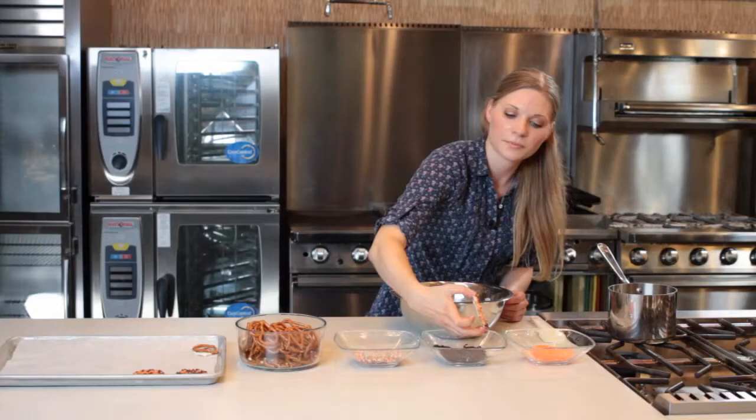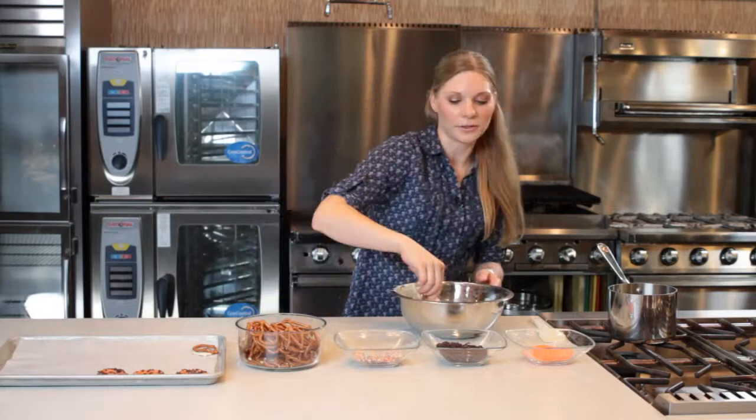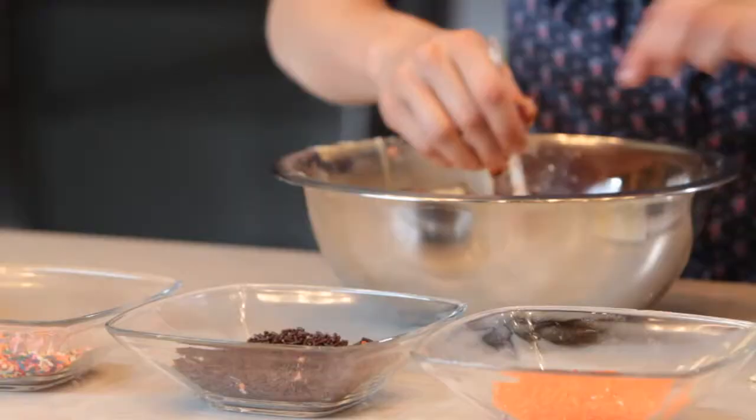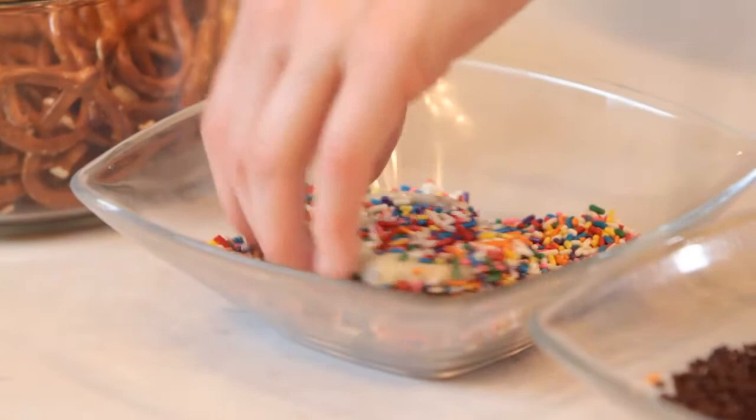The fun thing is, these will always look good on a table for the holidays. Maybe red and green around Christmas time, or like I'm doing, orange for Halloween. So when these are done, we're going to pop these in the refrigerator just until they're set, and we have an awesome snack.